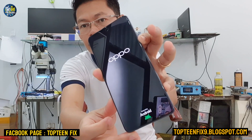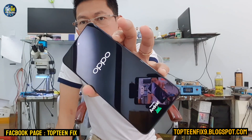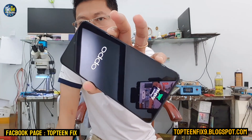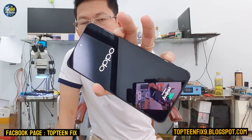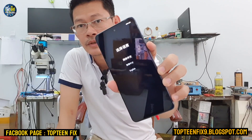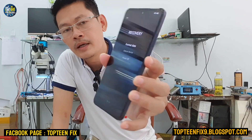Right here you can see the three languages that you can choose. In this video I want to choose English, so just tap on English. This is called recovery mode.